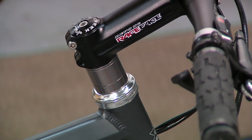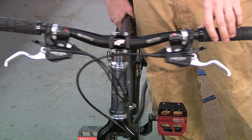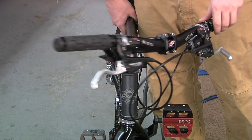Frames that have been improperly prepared will also sometimes cause the headset to feel rough or in a bind. As you perform your checks, make sure your brake and shift cables aren't interfering with the headset rotation.